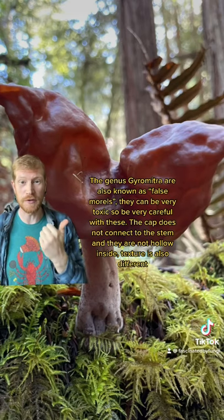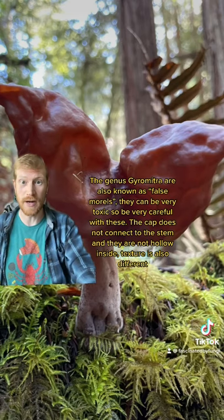The genus Gyromitra is also referred to as false morels, and these happen to be quite toxic, so definitely be careful with these.